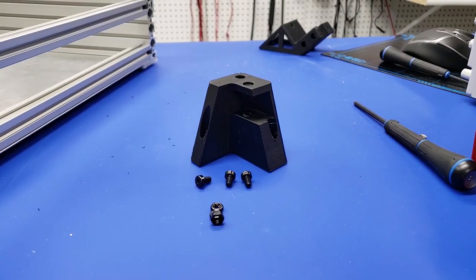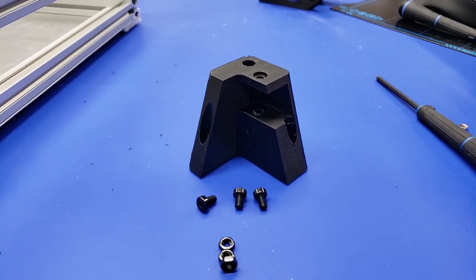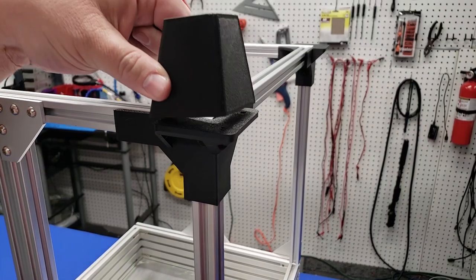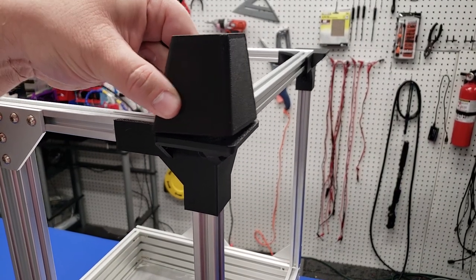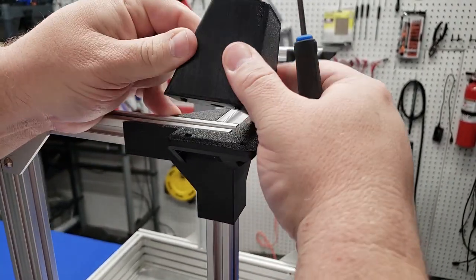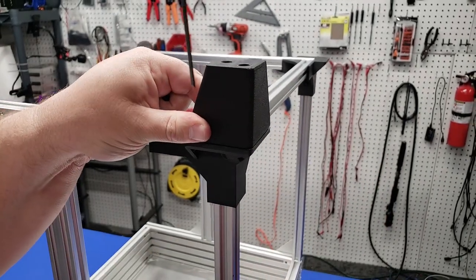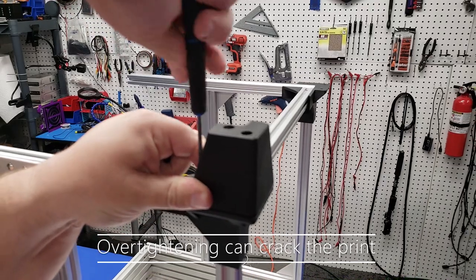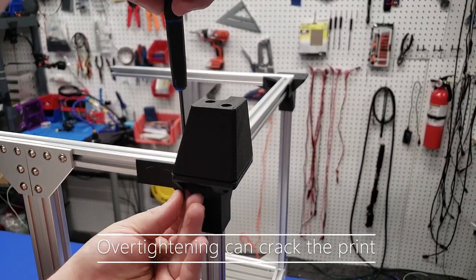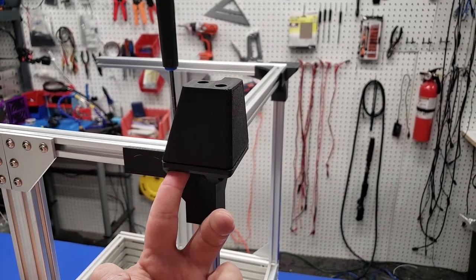Now we're going to attach the right and left towers. You're going to need an M5 by 12 millimeter screw and three regular nuts. These M5 nuts press into the bottom part of the tower, and then we drop screws through the holes and attach the right and left parts of the tower just by screwing it in so those nuts draw up. Make sure your screw is at least 12 millimeters long — if it's a little short, you can use a longer screw, they just stick out from the bottom.